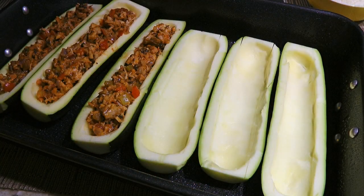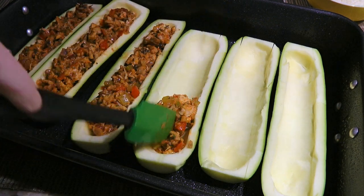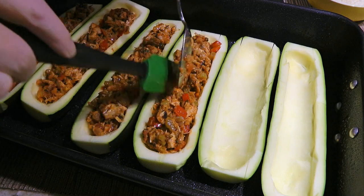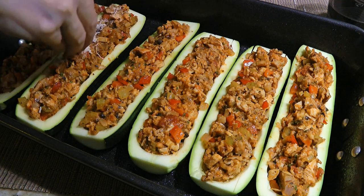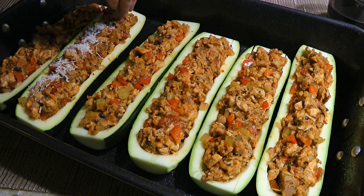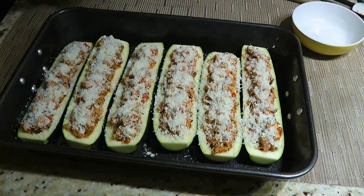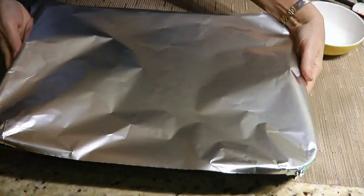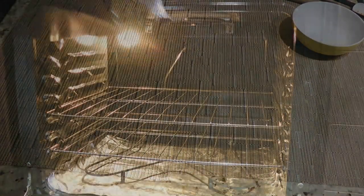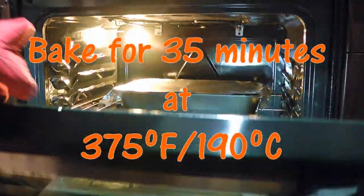Now, time to stuff the prepared zucchinis. We'll place them on a lightly greased baking dish and spoon the mixture into the cavities, making sure they're evenly filled with the stuffing. Next, we'll sprinkle on some finely grated Parmesan cheese, enough so it covers the filling. We'll place some foil on top, which will help cook the zucchinis faster, and transfer to a 375-degree preheated oven. We'll cook for 35 minutes.